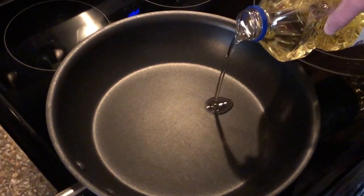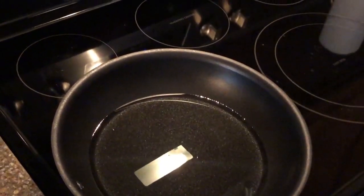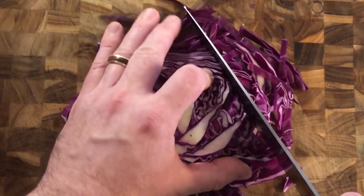Add a shallow layer of cooking oil to a skillet or a shallow pan and heat. The temperature needed to properly fry fish is 350 to 375 degrees Fahrenheit. While the oil is heating, you can start prepping the toppings.